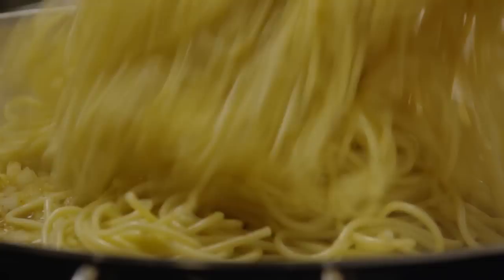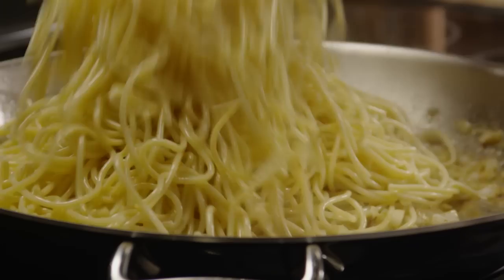Add the cooked spaghetti to the skillet, tossing it well to coat it. If the spaghetti seems dry, add in extra olive oil until the consistency is right.